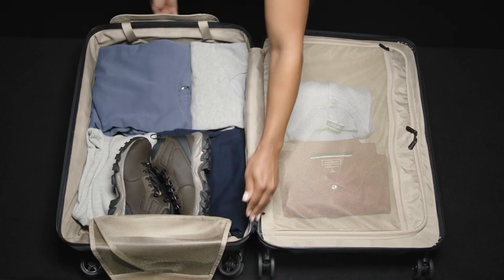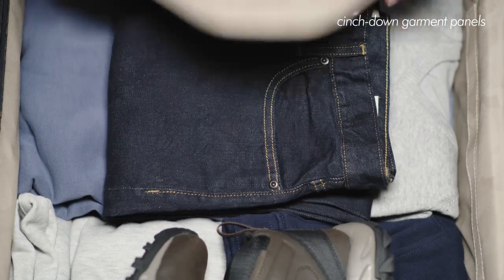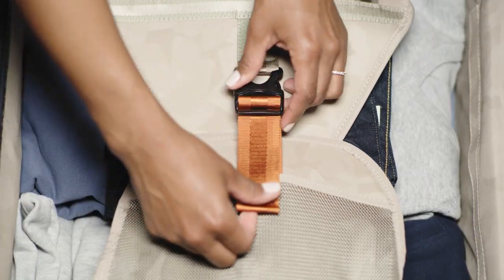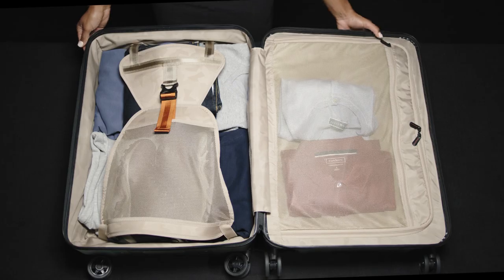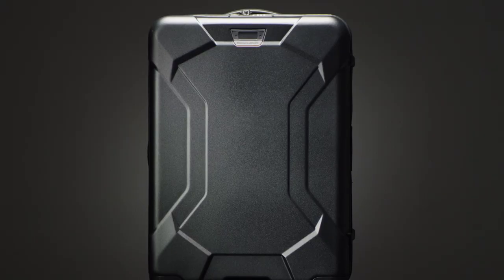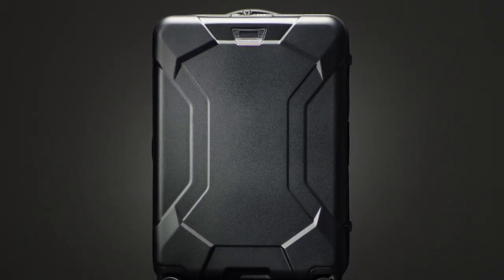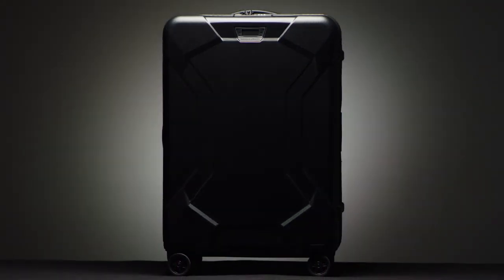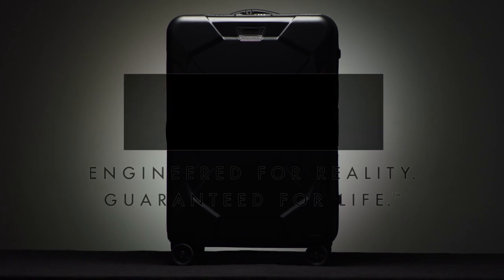The main packing base of the bag features wide mesh cinched-down garment panels with a simple single-strap buckle closure to secure clothes in place, minimizing shifting in transit and reducing wrinkling. Premium hardware and components, meticulous attention to detail, and ruggedly engineered construction make the Torx Medium Spinner a bold choice for global excursions.